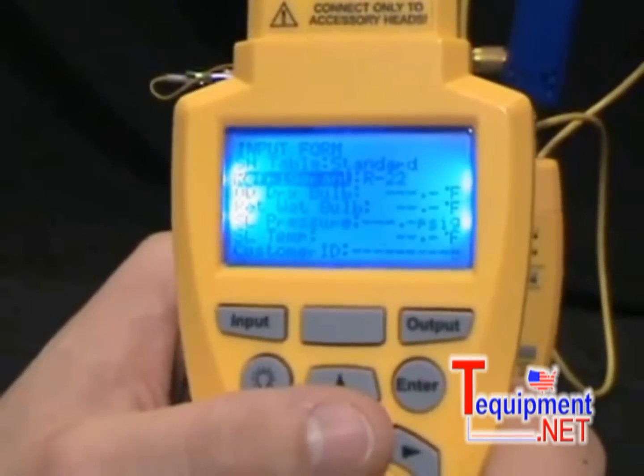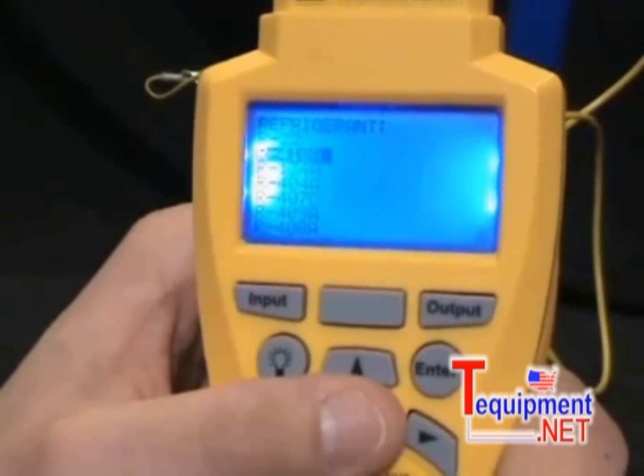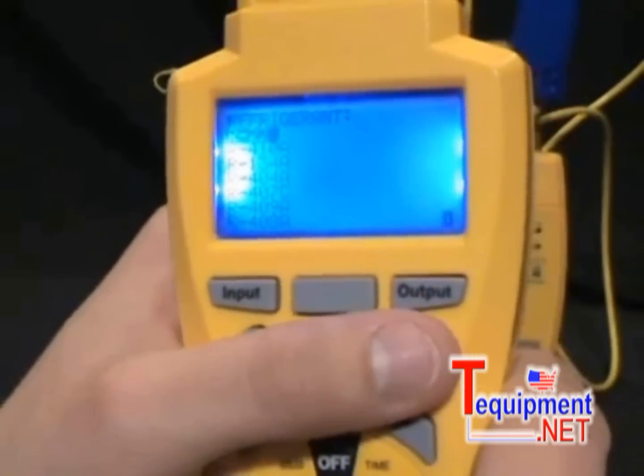The first thing I have to do is select my refrigerant, so I press Enter to get to my list of refrigerants — 410A, 134, and we also have the new stuff like Hot Shot and One Shot — but I'm going to stick with R22 for this demo.